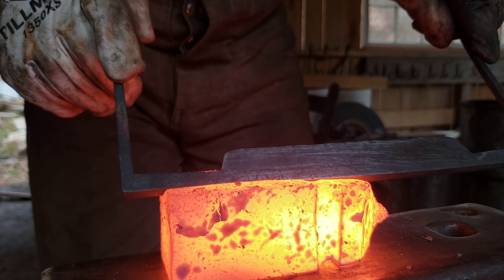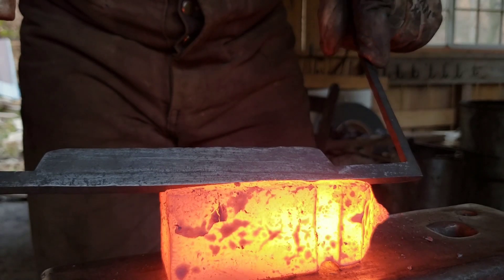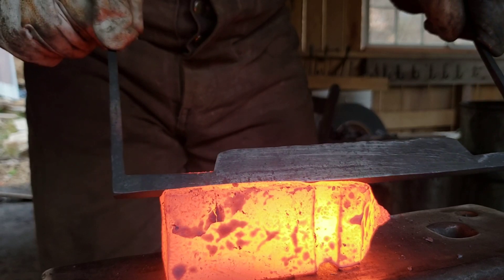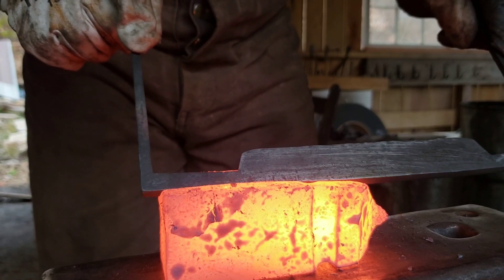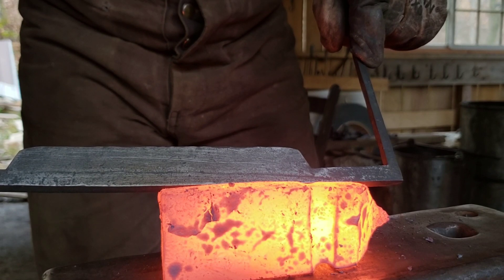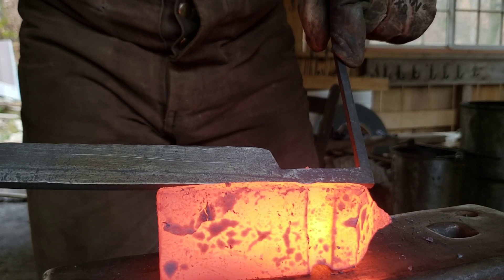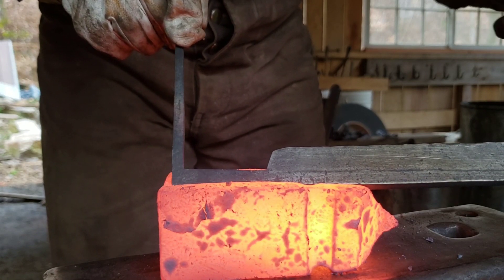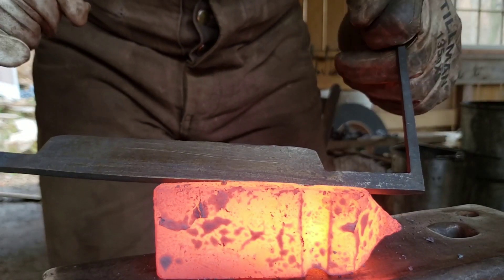Hopefully I got this block hot enough. I think I'm starting to see some color change already, right there in the middle. Trying to move it back and forth because I want this color change to be gradual and even along the length of the blade. I can see that straw color beginning to appear in the middle of the blade, but I'm going to focus the heat on both ends.